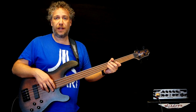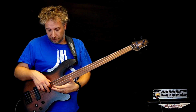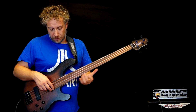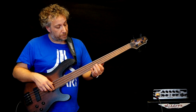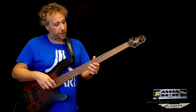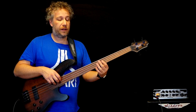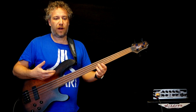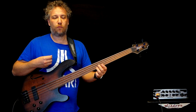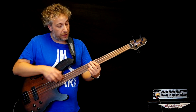I forgot to say we have 26 frets so you can really do many things. And what really impresses me about this bass is that it has a lot of sustain, and you know on fretless that's what I'm looking for. So, both pickups — with the piezo and the Bartolini together.